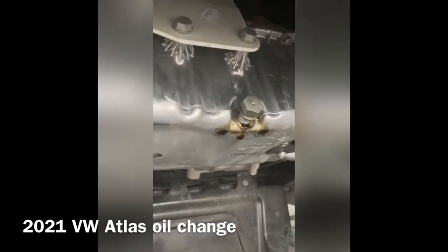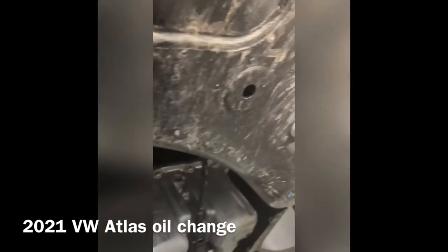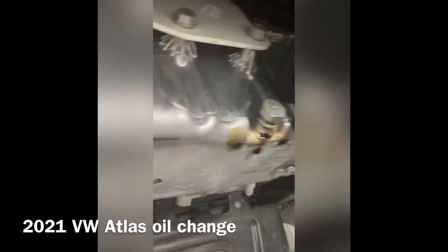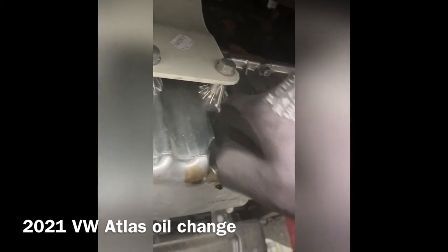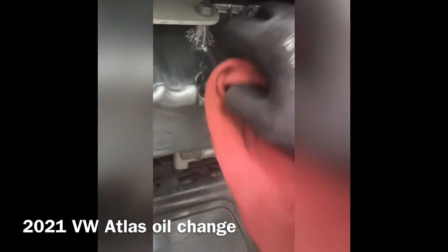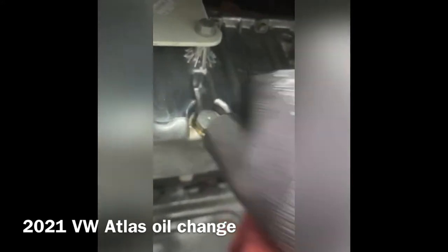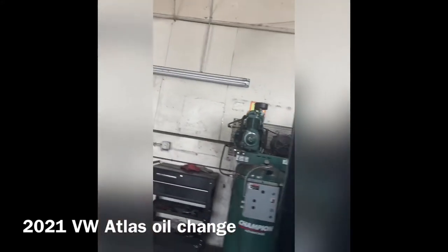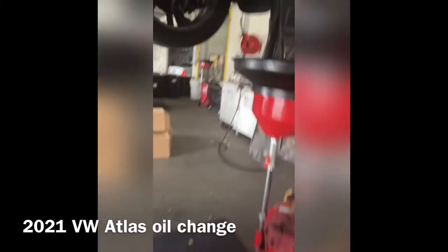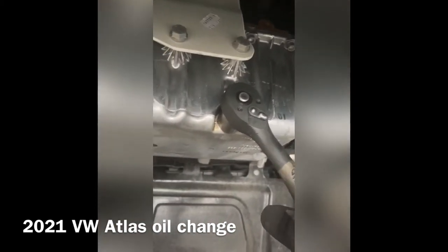When you're putting the drain plug bolt back on, make sure you thread it on properly. Make sure you have a washer — this one only has almost 9,000 miles, so I'm not going to change that washer. Just torque it down.